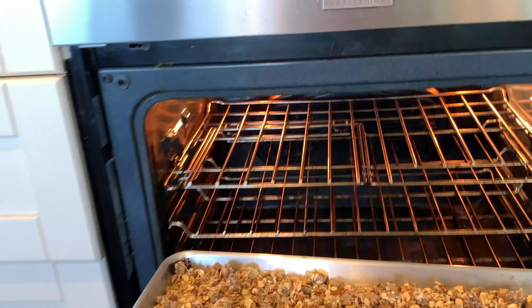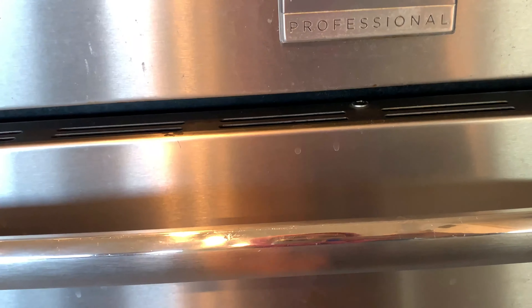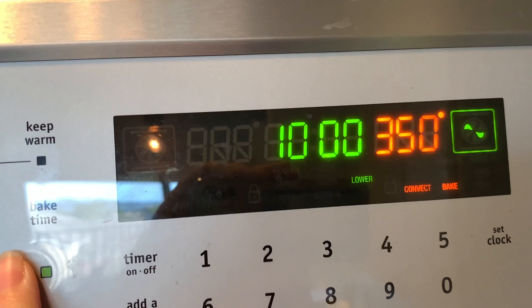This is going to be something you need to watch to make sure that you don't overcook those raisins. I'm going to start with 10 minutes at 350 degrees.